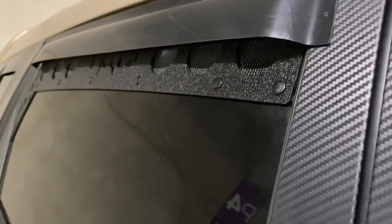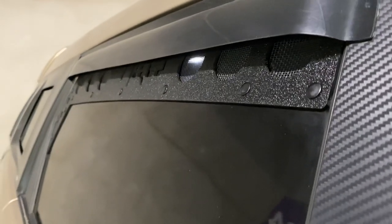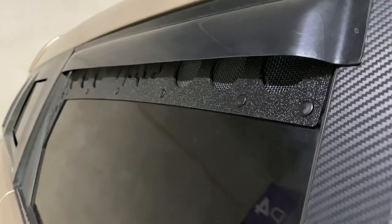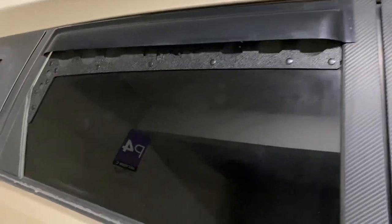These right here are the Visual Auto Works rear window vents, custom made by me and a couple of Matrix owners. Got some mesh on there so people don't throw food in my car. These are really clean — you can find them on their website, I'll post a link down below.